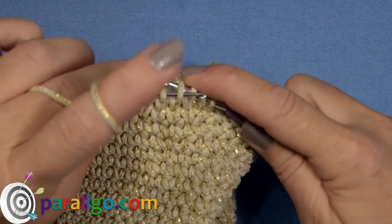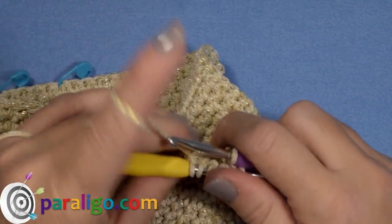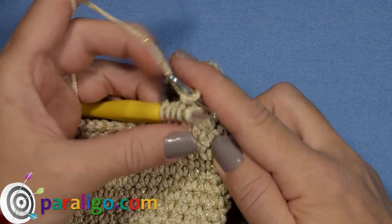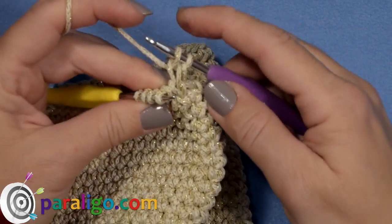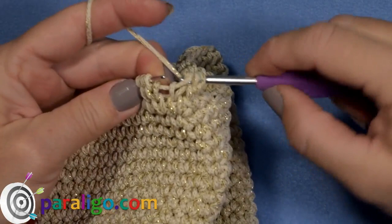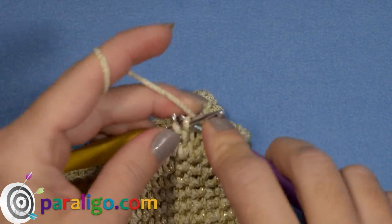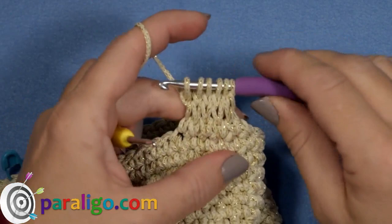Repeat the exact same steps of the first round: slip five loops to your small hook. Bring your big hook to the inside of your bag close to your yarn and chain one. Insert into the first of the five loops of your smaller hook, slip it on your big hook, yarn over and pull through. Slip the next loop on your big hook and chain one. Repeat until you end up with six loops on your big hook — just slip each loop to your big hook and chain one. It might be a bit difficult in the beginning, but things will get much easier as you work your way up. That's the second round of the handle.